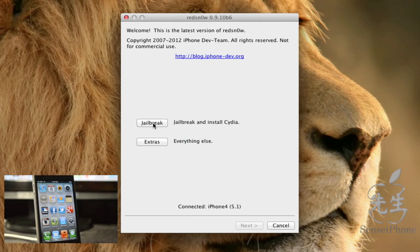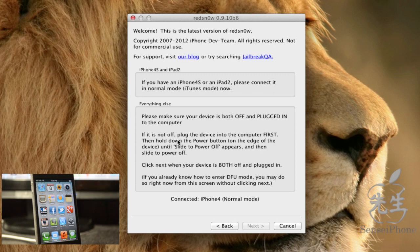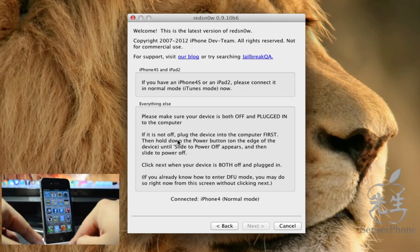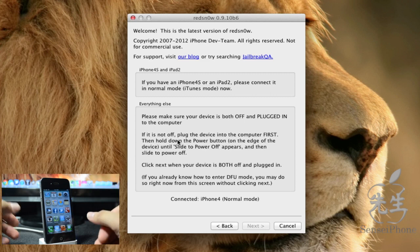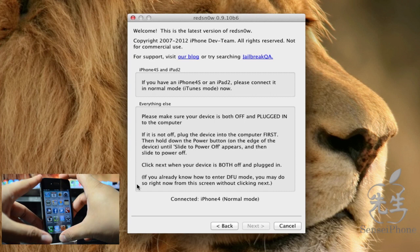After hitting jailbreak, redsn0w will tell you to make sure your iDevice is connected, turned off, and set to DFU mode. To enter DFU mode, hold down the power button and the home button for 10 seconds until it shuts off, then release the power button and keep holding the home button for about seven seconds. If you're unfamiliar, clicking Next will walk you through it.